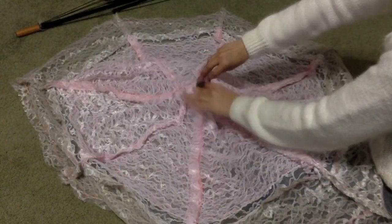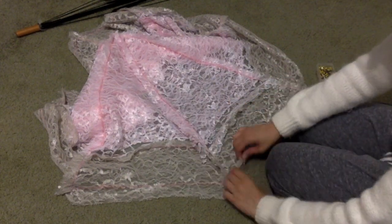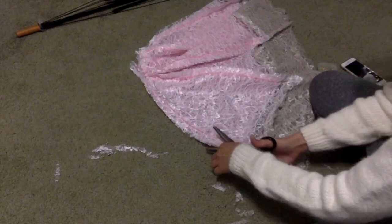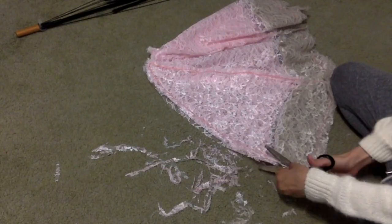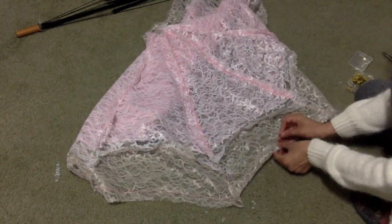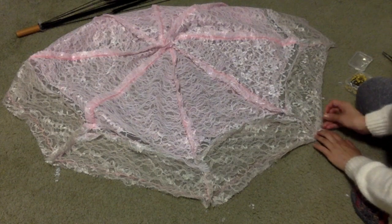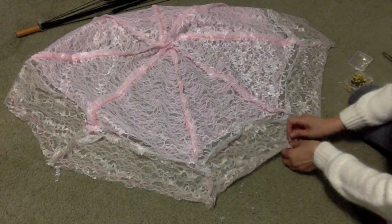Go ahead and sew along the lines of where you just pinned. Now I'm going to trim a little bit of the excess lace that's sticking off everywhere where I sewed, so there's no flapping fabric. It's up to you if you want to use the scalloped edge of the lace as it comes for the edge of the parasol, but I wanted to stay true to Neo's parasol. So at the edge, I'm going to fold it over, pin it down, and then sew it normally — just to hem the edge so it won't fray.